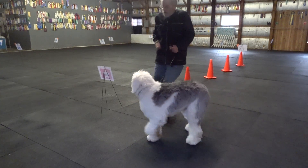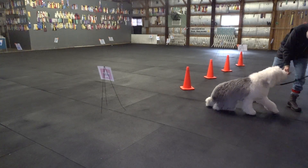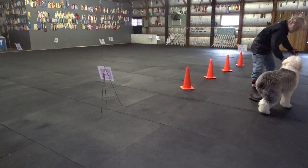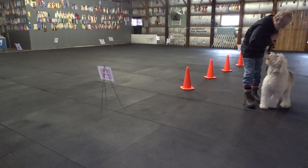I'll do a trail bonus — let's try this. Here, here. Come here. Sit. Side step left. Finish left. Come here, come here. Beautiful. Sit. Yes.